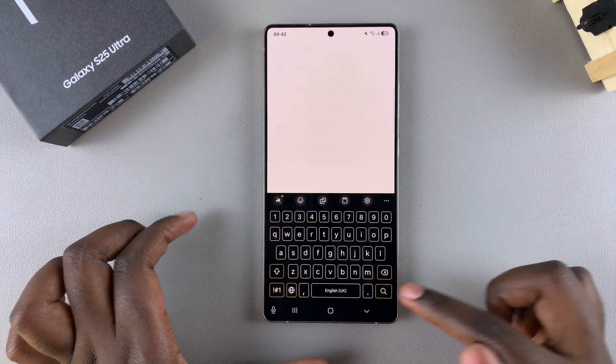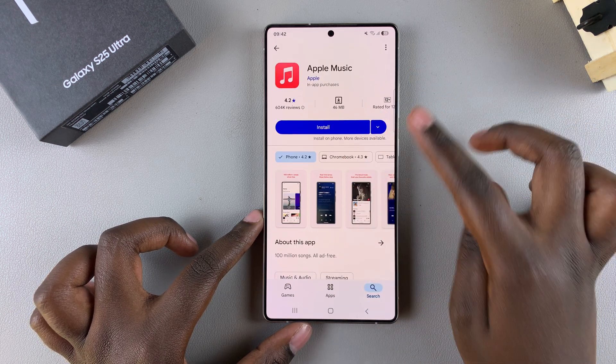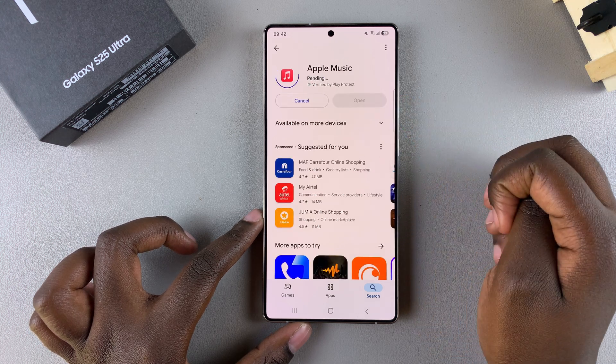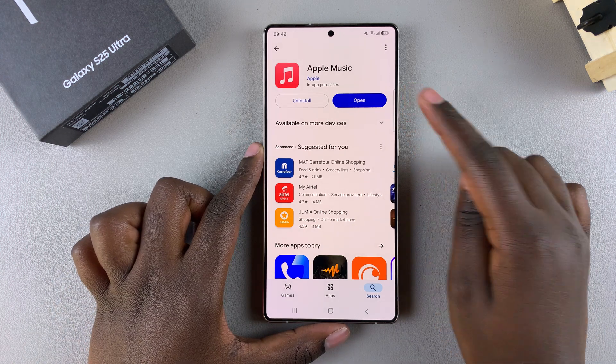Search and you should see it listed in the search results, so simply tap on it to view the app details. Ensure that it's by Apple and then select Install and wait for the app to be downloaded onto your device.